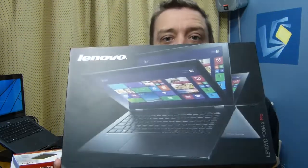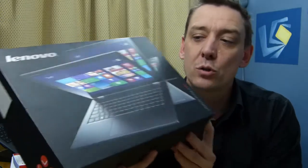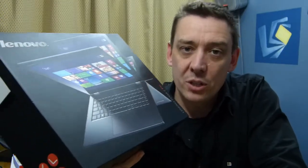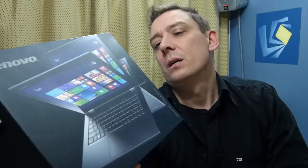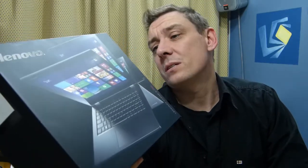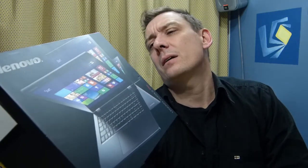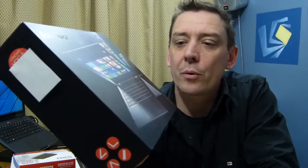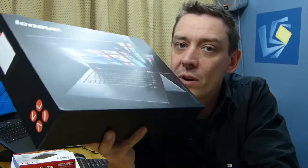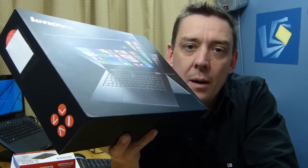Interestingly, shortly after that turned up today, a small box arrived claiming to be the Lenovo Yoga 2 Pro — and guess what, it really was the Lenovo Yoga 2 Pro, with the flip screen and the 3200x1800 QHD resolution, 256GB SSD, Core i7, and 8GB of RAM. So we've got the top-end Yoga 2 Pro to play with.